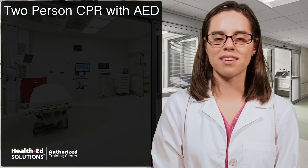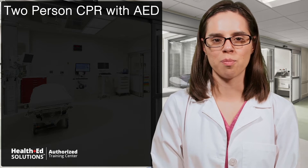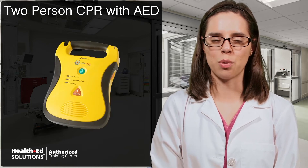Hi, it's Stephanie again. When there are two or more trained rescuers available to provide CPR, they can delegate tasks to ensure a more efficient and effective rescue effort. Once an AED is brought to the scene, it should be incorporated as soon as possible.